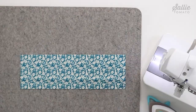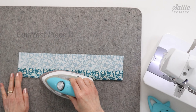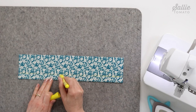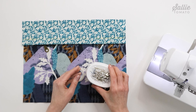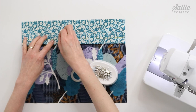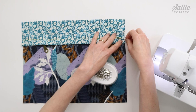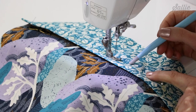Now it's time to add the top contrast. Fold and press the bottom edge of contrast piece D, the exterior front, to the wrong side — the measurement is indicated in your pattern. Using a removable pen or chalk, mark a horizontal line above the pressed fold on the right side. Then with right sides up, position piece D over the exterior piece B, covering the zipper, aligning the sides so the height of the unit measures what is indicated in your pattern. Pin or use basting tape to hold the layers together, then top stitch following the marked line on piece D, securing all layers as well as the zipper tape.